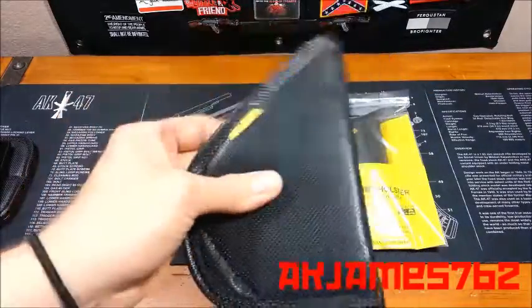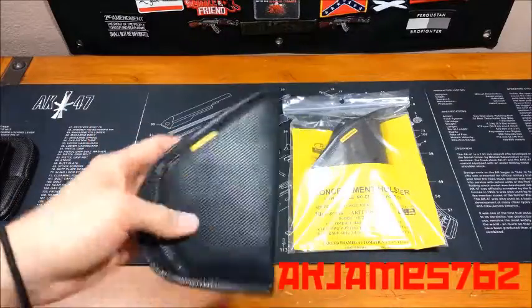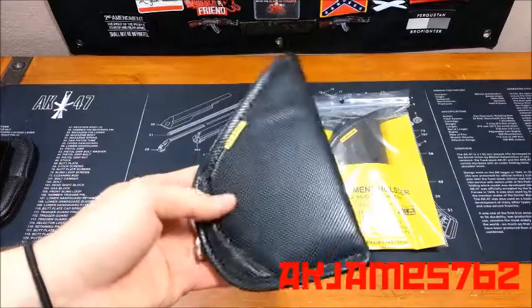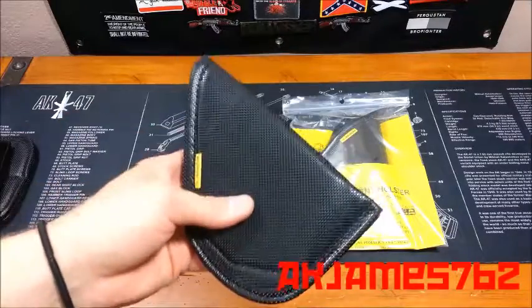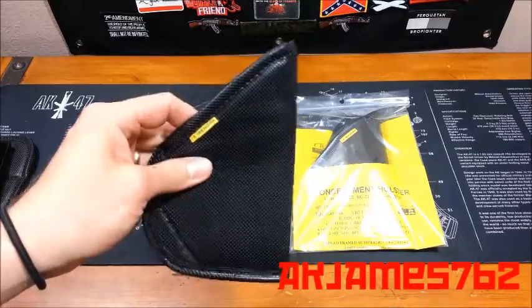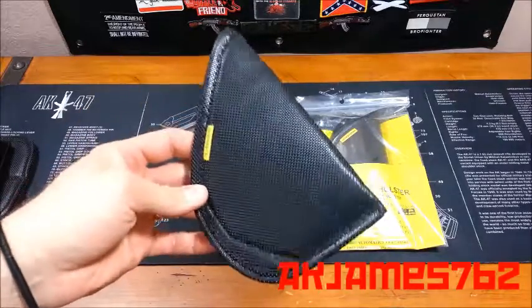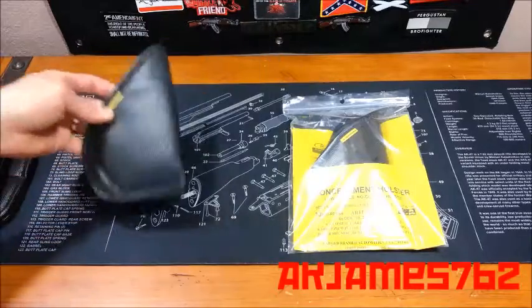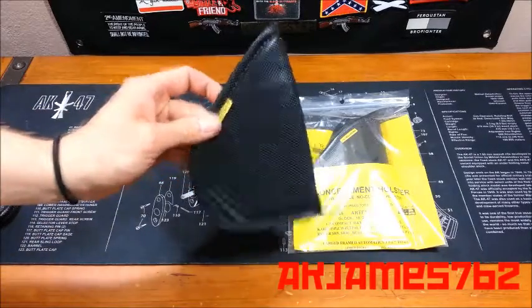It's got their non-slip grip texture on it, which is cool. A lot of people are kind of turned off by these Remora holsters because they say they don't want a holster that doesn't have a clip — they want something that's going to be attached to their belt or pants or whatever. But regardless, I like this holster.